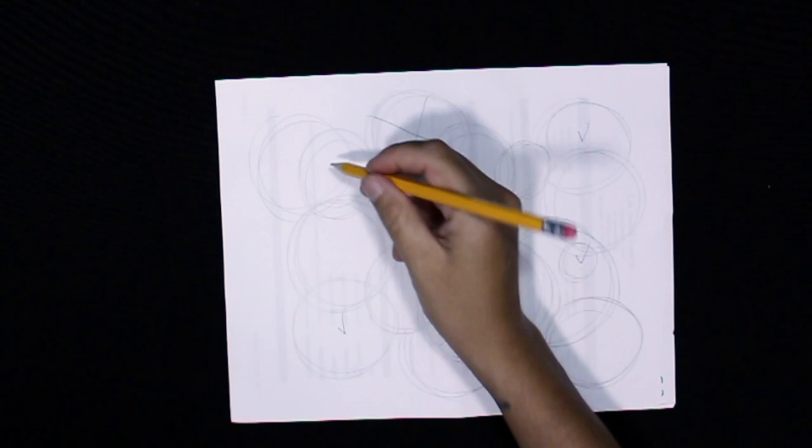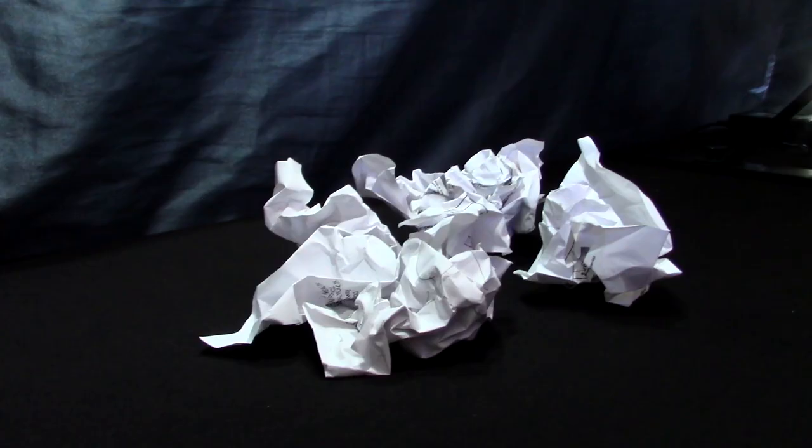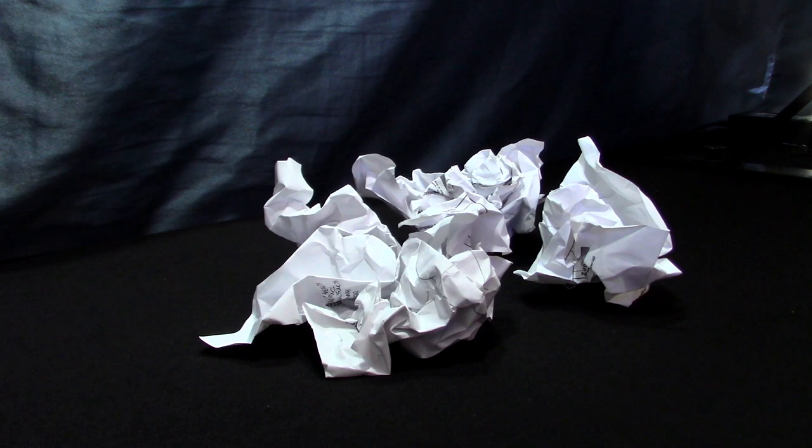Look at all those circles! You'll know you're done when you have five or six pieces of paper crumpled up, so throw those away. Great job! You've learned how to draw circles.